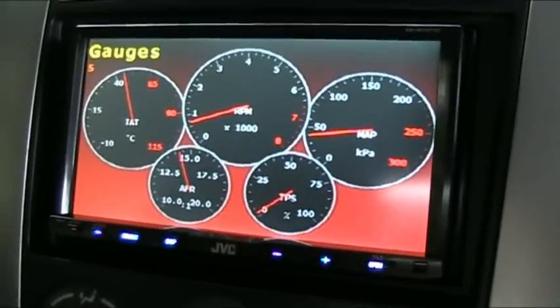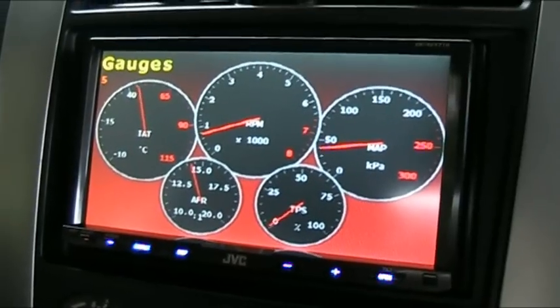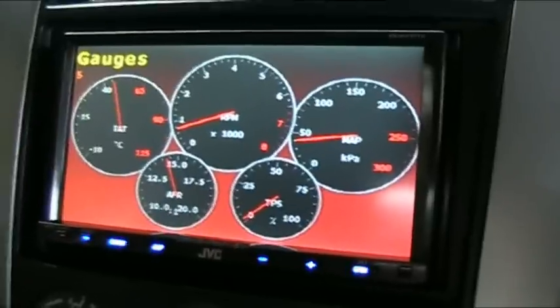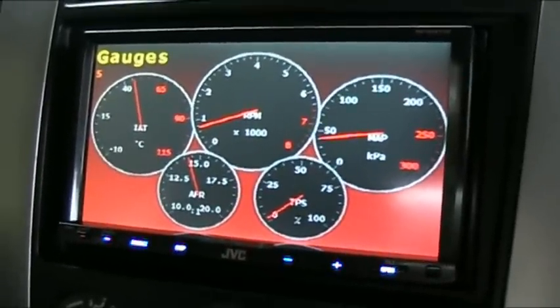I wouldn't have a clue how much power it's making, but I'm torque steering in 3rd gear. When I go over 100 km/h it's still pulling a little bit left and right. It's a bit unruly, but it's always good to have that kind of power I suppose.